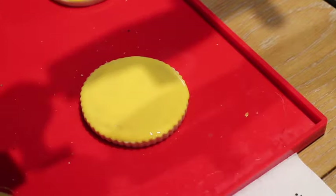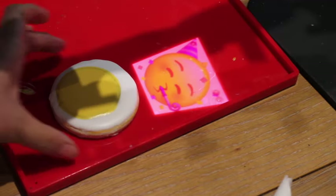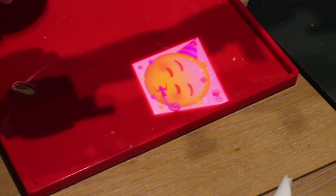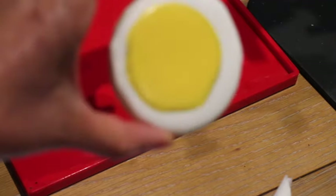Now I'm going to let it dry. For the party emoji cookie, I trace a circle and fill it up with a magic consistency icing tinted in yellow, and then I cover the outside of that circle in white icing and let it dry completely.